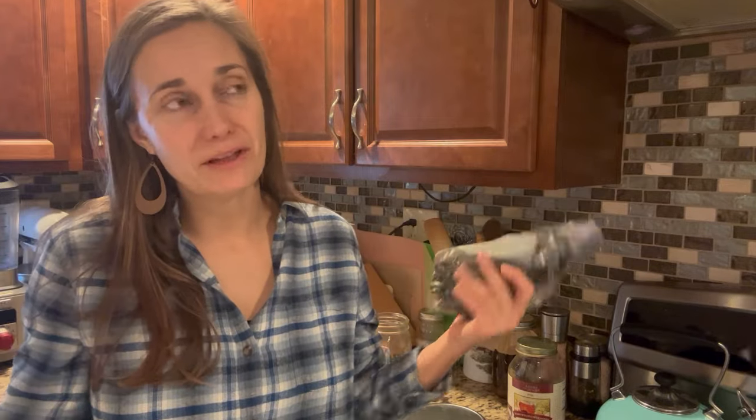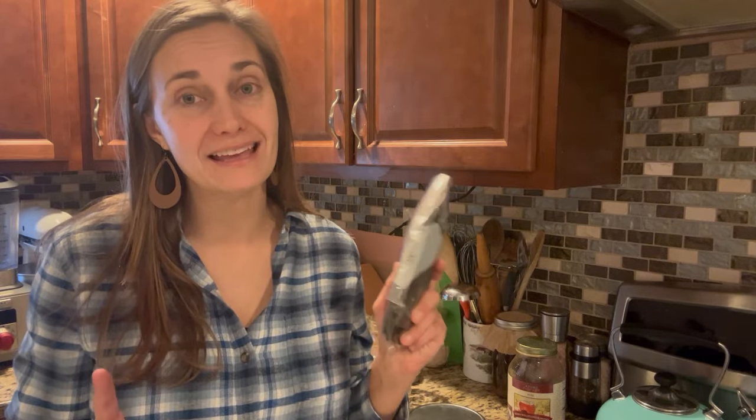We're going to start by making vanilla extract, which is pretty much the classic vanilla recipe. It's pretty much the easiest thing you can imagine. We are also going to make some vanilla sugar, and finally we're going to be making something I'm trying for the very first time, and that is vanilla paste.